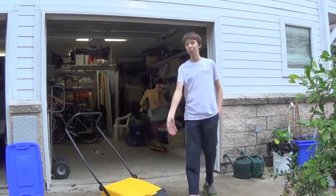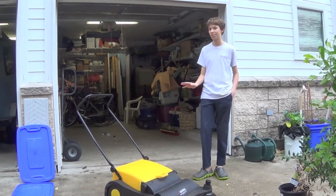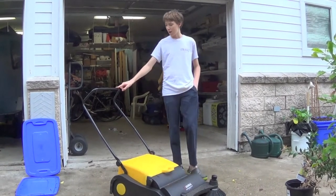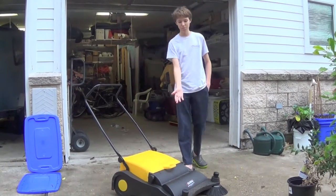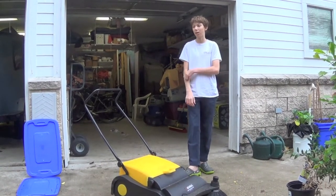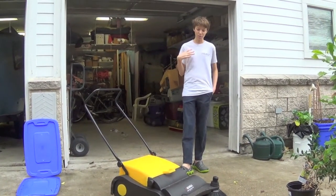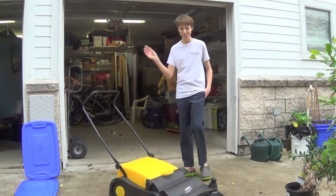I'm going to be doing a review of the Global Industrial Push Sweeper. Usually I do tractor videos or nerf reviews, but this is something very different. This sweeper I bought at Global Industrial for $149, so $150. There are other ones — a $200 one and a $300 one. There are many brands; this one's made by Global Industrial. I was looking at the Eureka Picobello, which costs $779. I couldn't afford that, so I thought it would be interesting to see how good this thing is. I found mostly pros, but some cons.